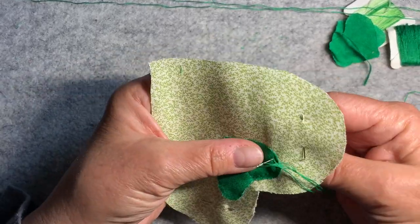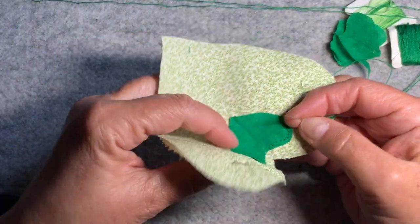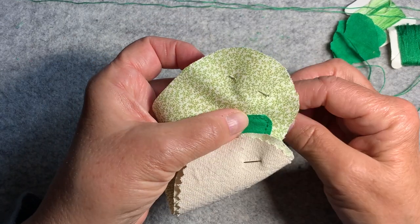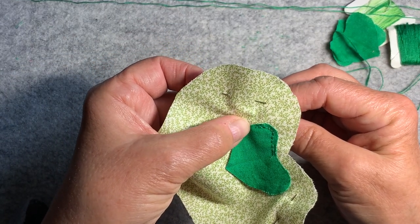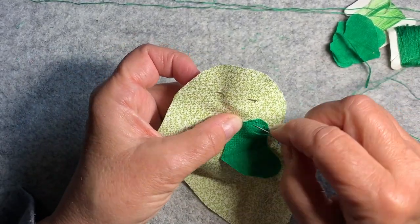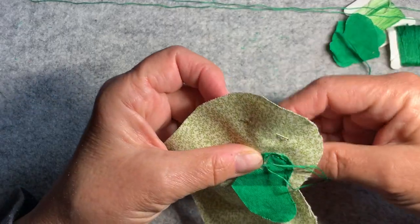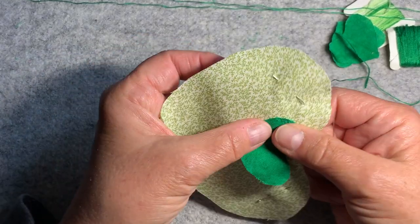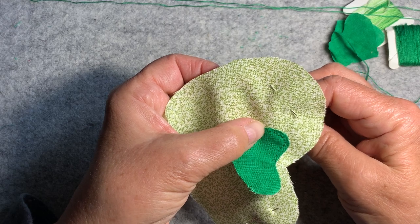Here we go with my little slanted back stitches again. You would think stitching would improve the more you do it, and it probably does for everybody else. I don't know why I struggle.